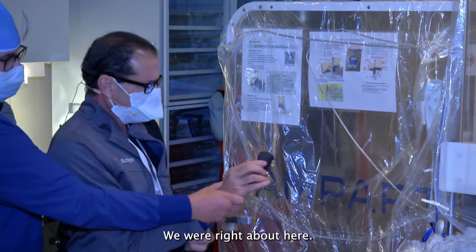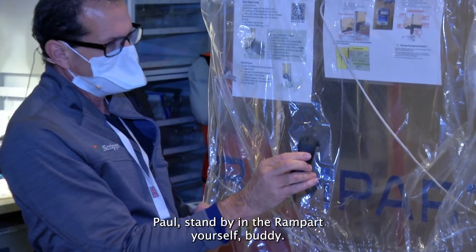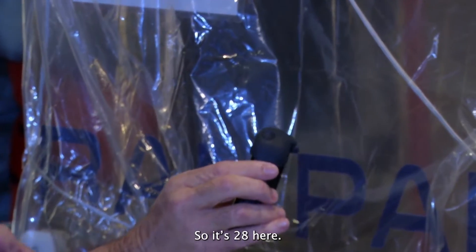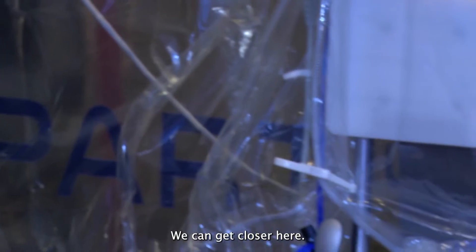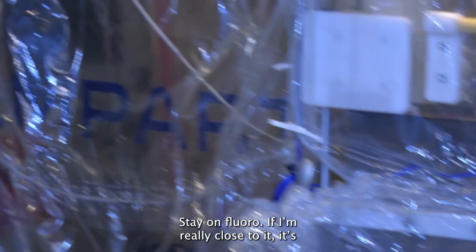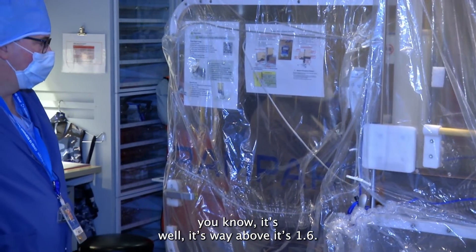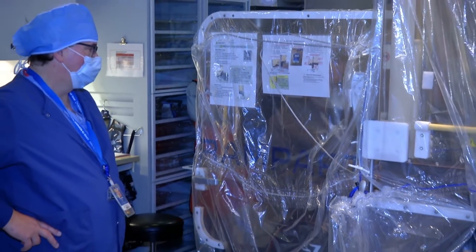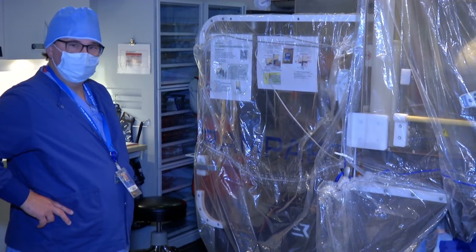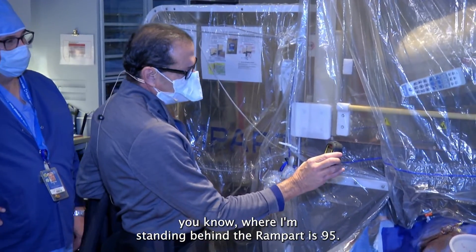Now I'm coming out from behind the rampart — right about here it's 28. Getting closer, it goes up to 94. If I'm really close to the source, it's 1.6 milliröntgen. Now going behind my lead — 300, 302, 281 — compared to where I'm standing behind the rampart, which is 95.